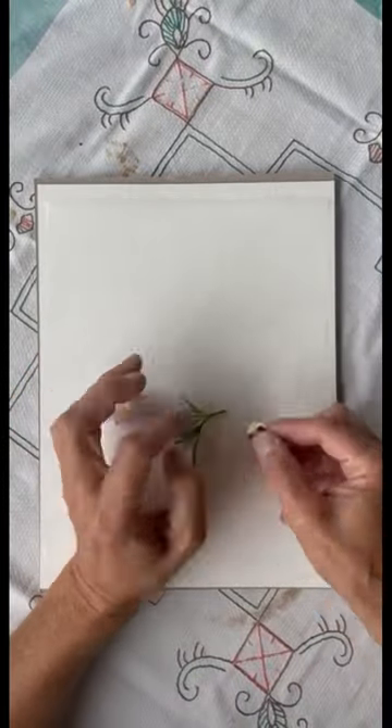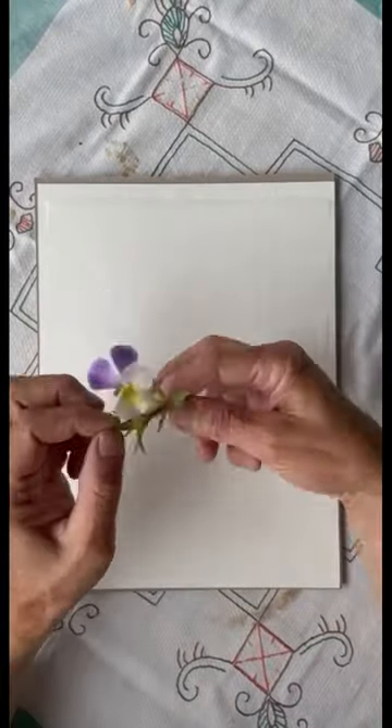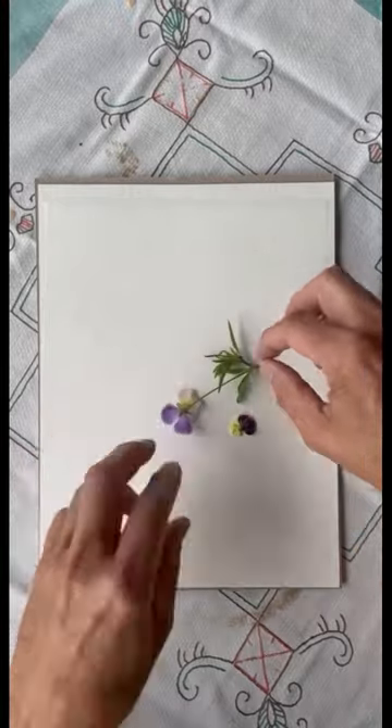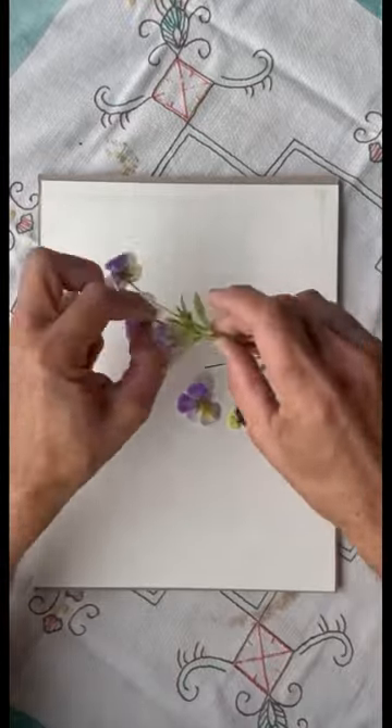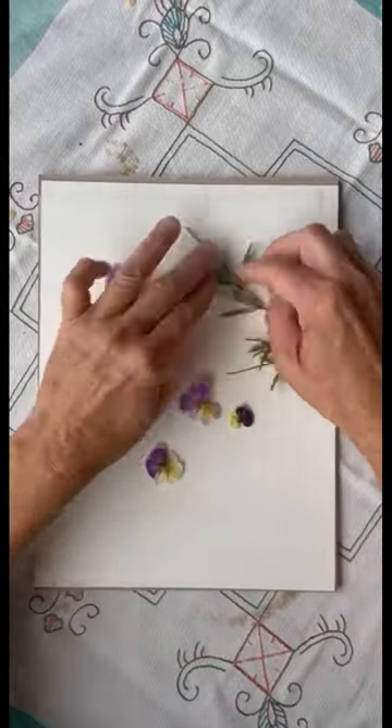Hi everyone, we are as always your host Arne and Carlos, and today we are inspired by our garden. We have been out picking some beautiful flowers, and now we are working on a little project that we got from Japan. It's called Oshibama.